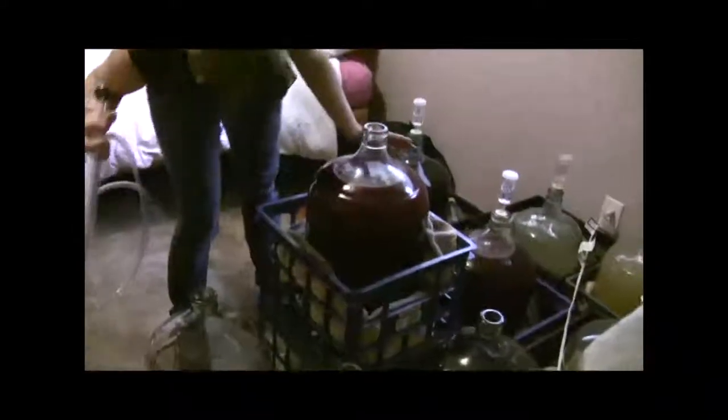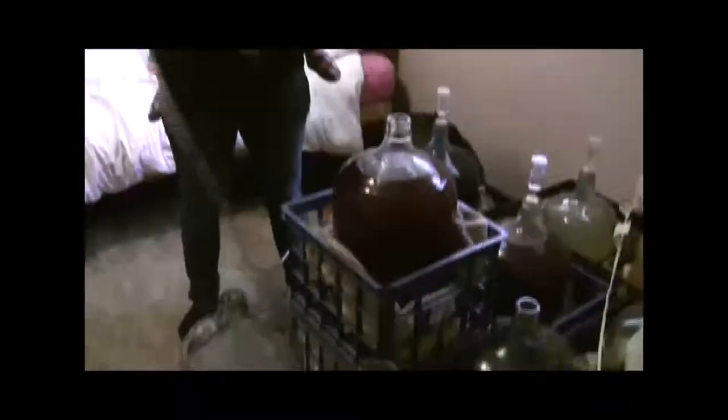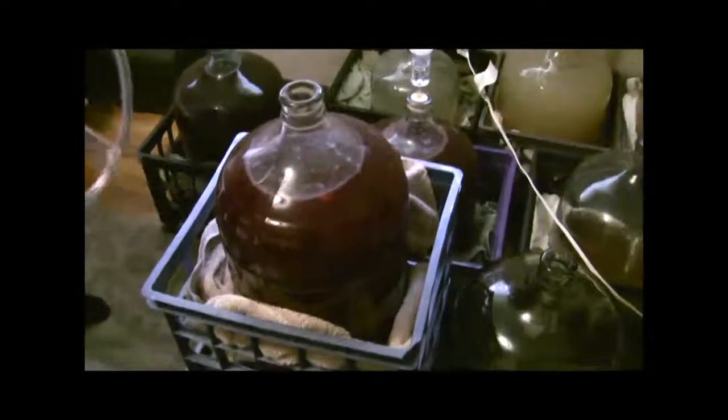Cookers Homestead video blog, take three. There's Camille. This is October 27th, coming up on the end of October, and we are going to rack the different kinds of wine that we made. We have the Niagara grape wine there, and the plum wine here.